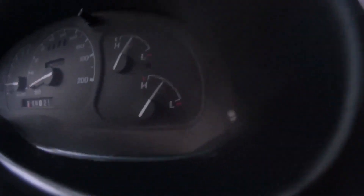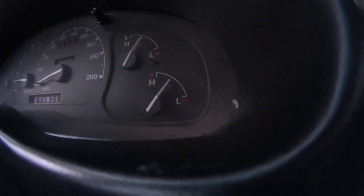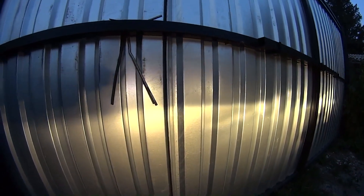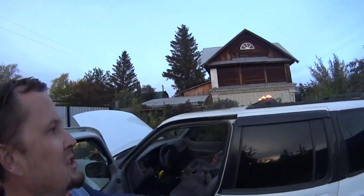I wasn't this happy with my car for a long time. The arrow stands still in the middle with no shaking. Turn the lights on — nothing blinks. 14.6 volts and steady. Look at the light — no blinking, smooth luminance. Even the bulbs on the roof that used to blink — no more.